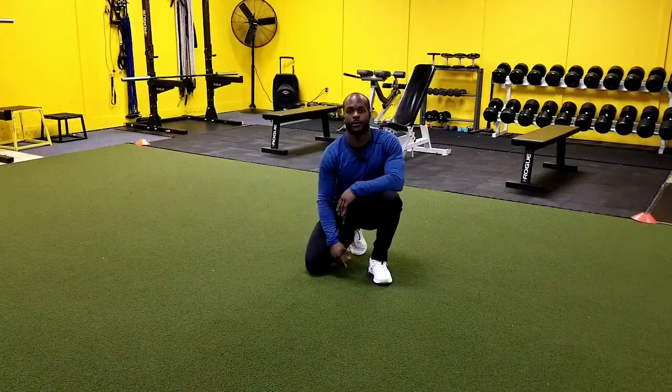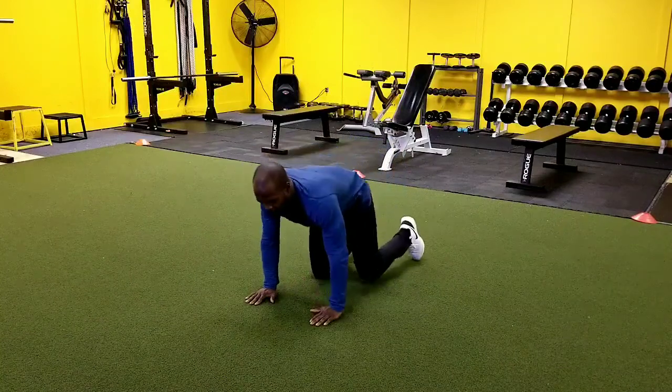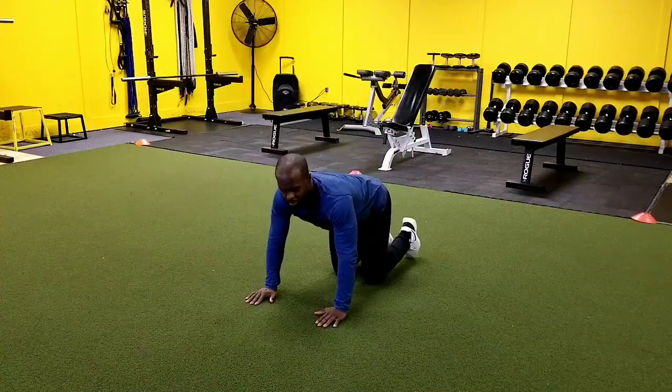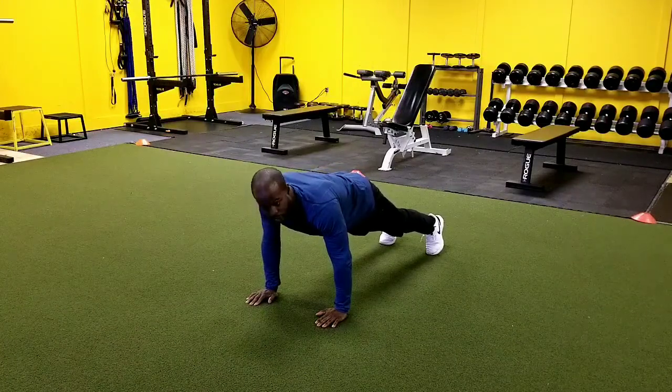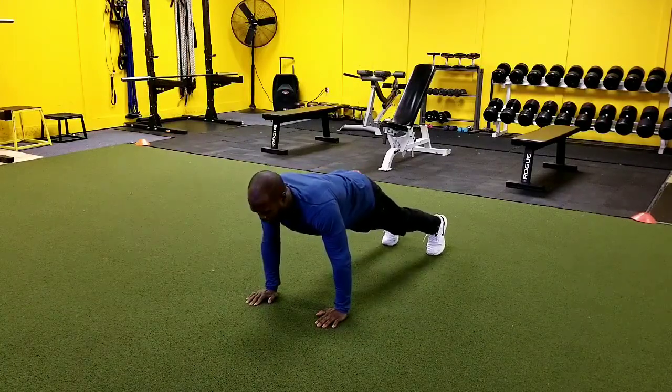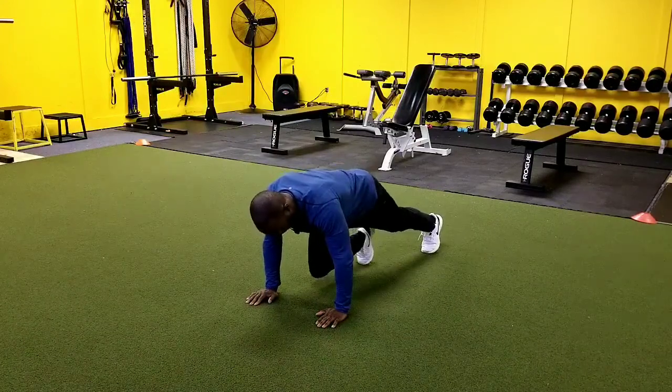Hey guys, in this video we're going to show you how to perform the mountain climber. So first things first, in the mountain climber what we want to do is we want to get into a good plank position. So we get to here. Now a beginner level, or what I would say a modified version of the mountain climber, is just working in what we would consider a plank march.